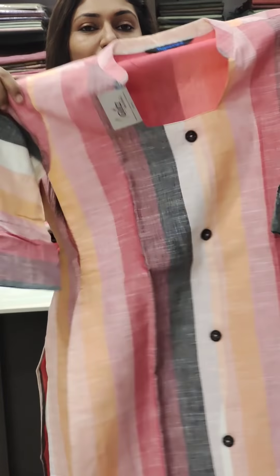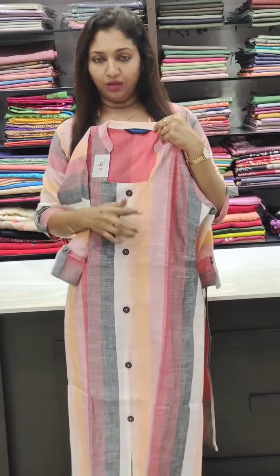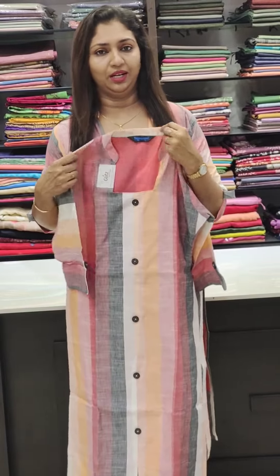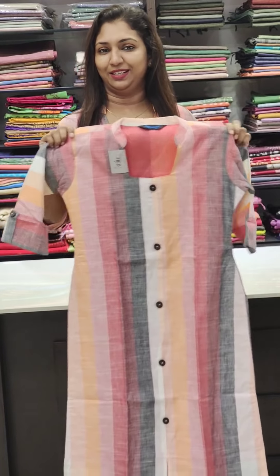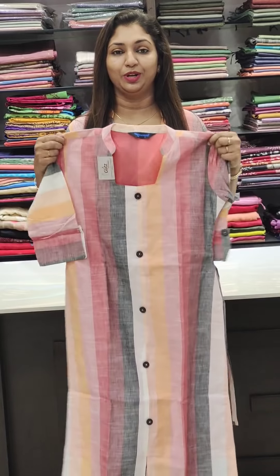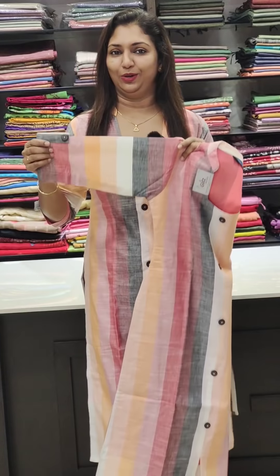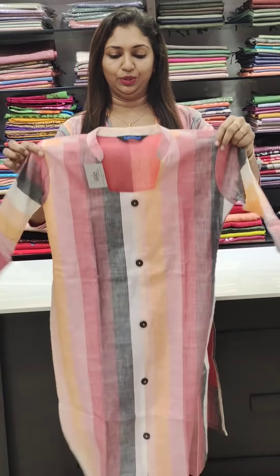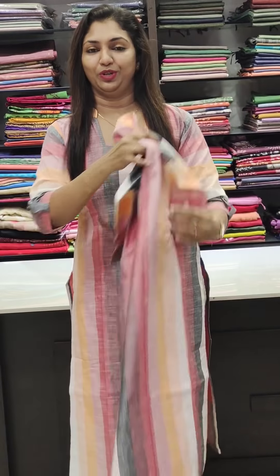This is the front and back view. It is a white straight-cut pant, ankle length. It can also be worn as leggings. It has a linen feel. The sleeves have a square design and there is a nice pattern with a good outlook.